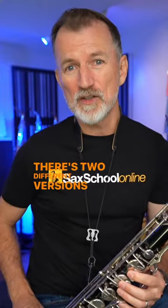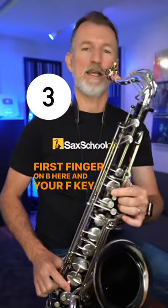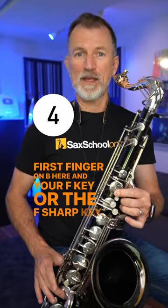There are two different versions of the long B-flat fingering. First finger on B here and your F key, or the F-sharp key.